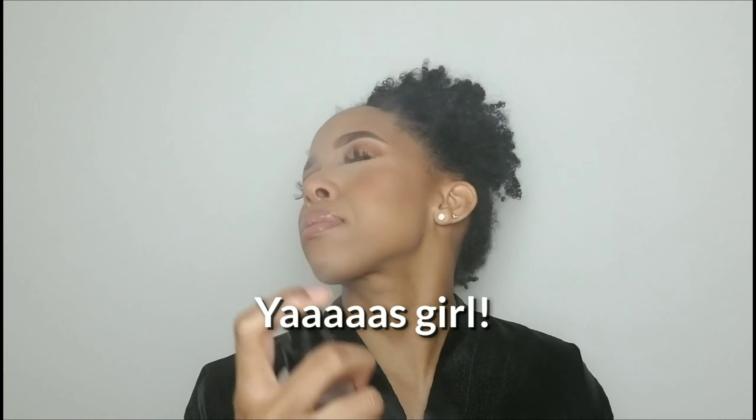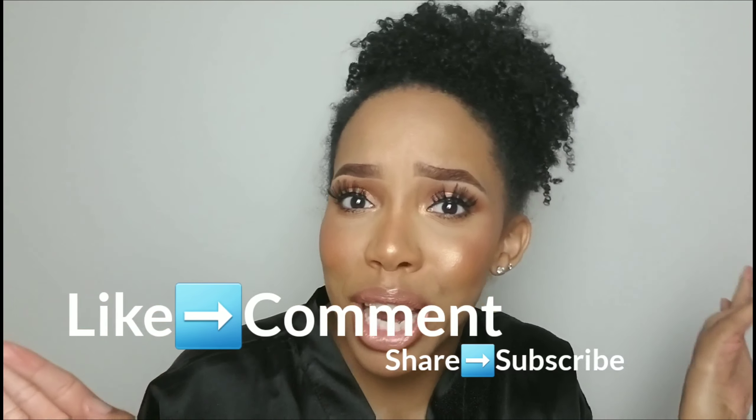That looks good to me — we are glowing! I'm just gonna go in with the Slay All Day setting spray from NYX Cosmetics to set everything for all day. We're just gonna spray a little bit. I love it! Alright, that was it for today. Thanks for watching — if you want to see more, subscribe, comment, like, and share. I'll see y'all next time, bye!